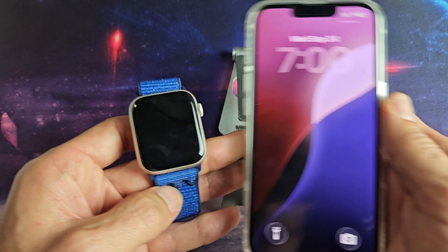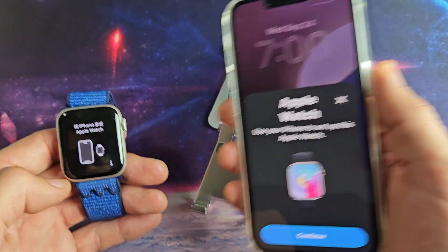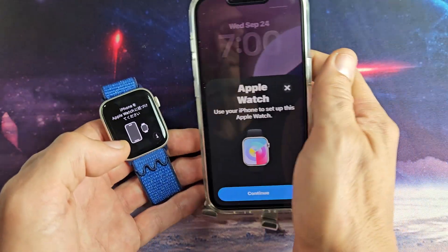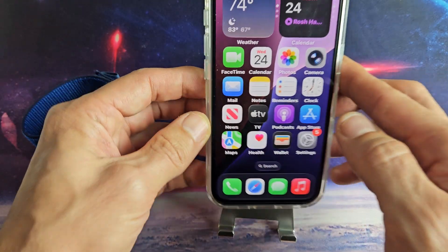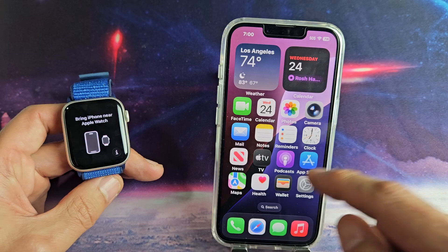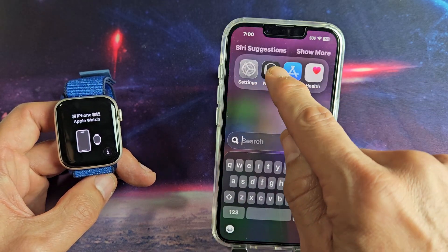Now when you bring your phone close up, you should get that pop-up window. Sometimes it doesn't come up though — it came up that time. But if it comes up, go ahead and tap on continue. But if it doesn't come up, it's no biggie. Simply, what we can do is just go directly to our Apple Watch app.